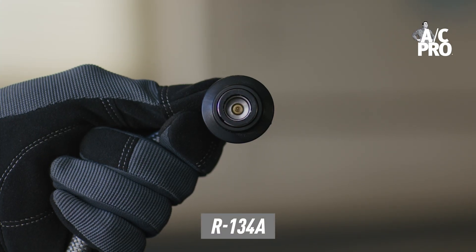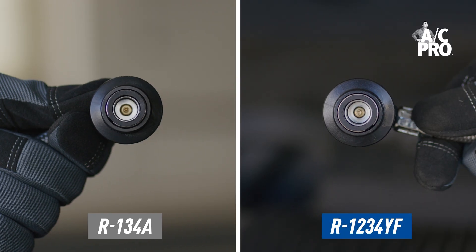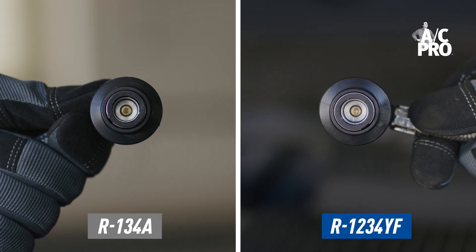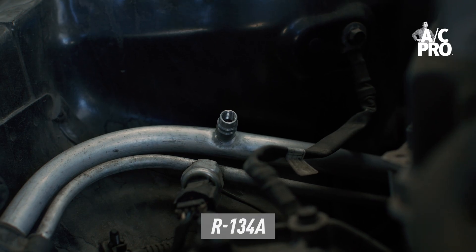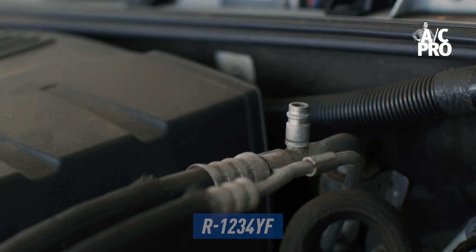Even the couplers that connect to the low side ports are different. R134A couplers only fit R134A low side ports, and R1234YF couplers only fit R1234YF low side ports. Each ACPro coupler snaps firmly into place to let you know it's properly connected — just listen for the click.